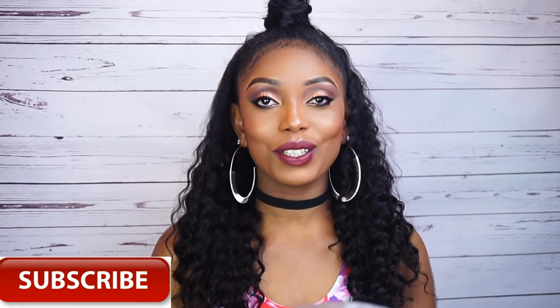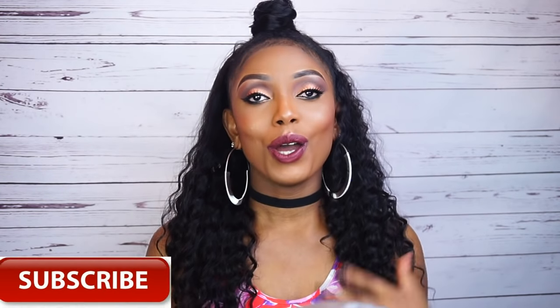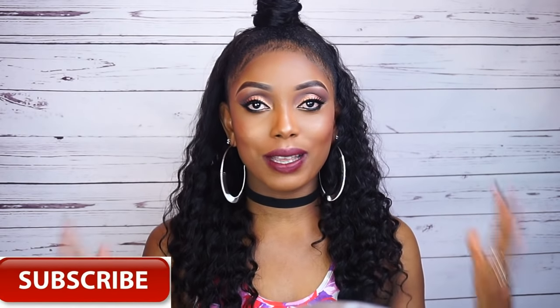Hi guys, welcome back to my channel, hope you're all doing fine. So today's video is going to be a tutorial of how I was able to achieve this half up and half down style on a short natural hair. I was kind of having some doubt if it was gonna work, but as you can see it doesn't look that bad. It doesn't match my hair perfectly, I know, but I can still rock it and it's really beautiful, so I just want to show you guys how I was able to achieve this style.